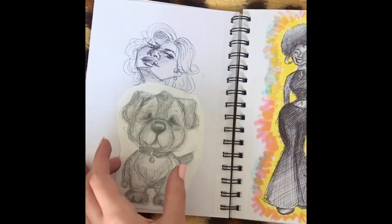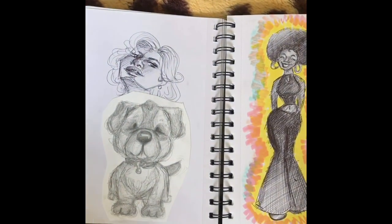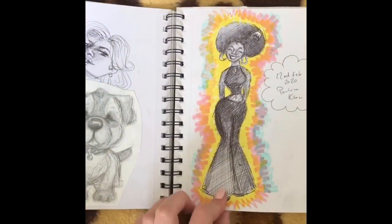Again, just stuff stuck over other things. I really struggle with drawing faces at different angles, which is something I need to work on. I really like this one though — it looks very cartoony.